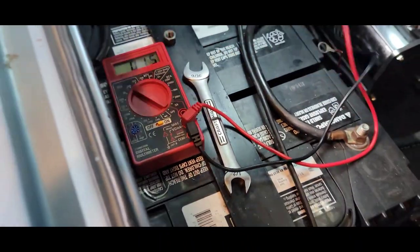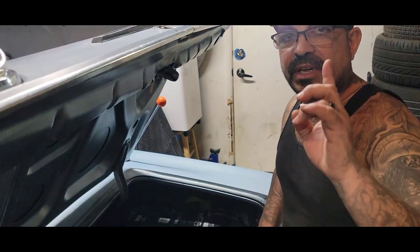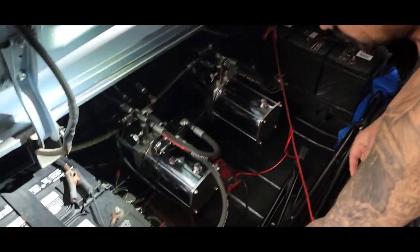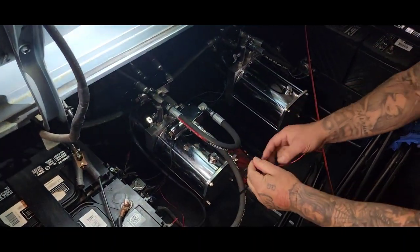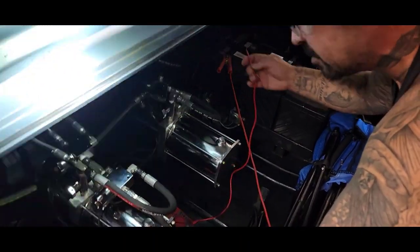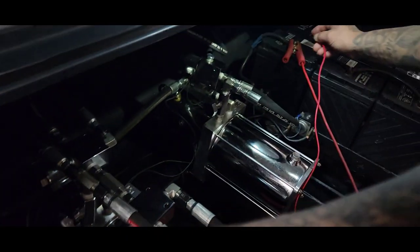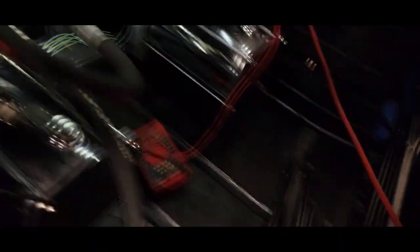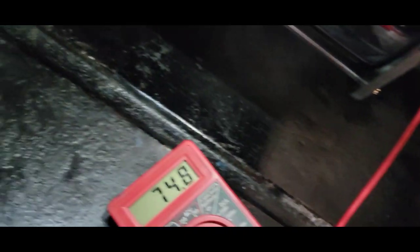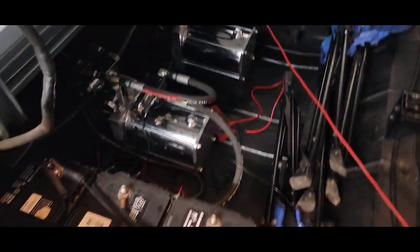It's reading 12.3 volts on that individual battery. Now I'm going to check the whole circuit. I hook up the tester on the negative side, then come over to the positive side. It's reading 74.8 — let's call it 74.9 volts for the full series.